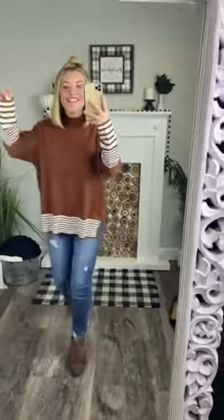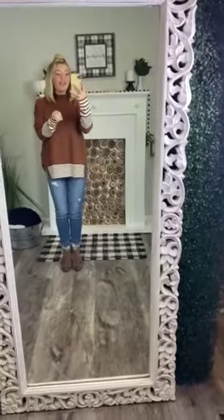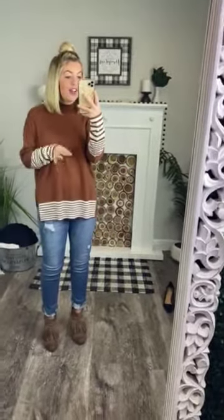Oh my word, I love this so much. We had one similar to it and you guys went insane over it. So I'm very excited that we just got one in that is a beautiful fall color. This rust color is breathtaking and, like I said, perfect for fall.